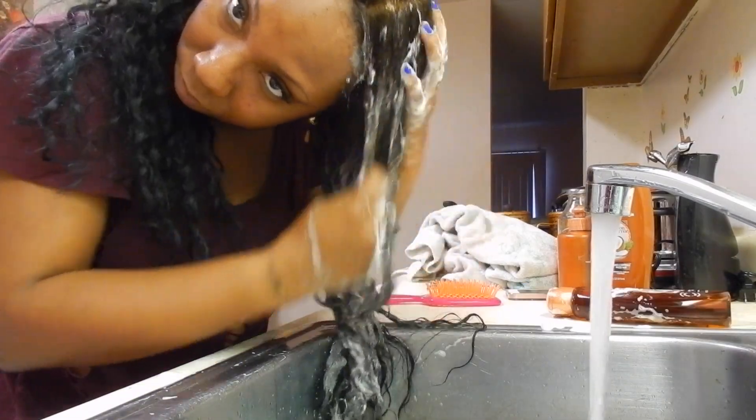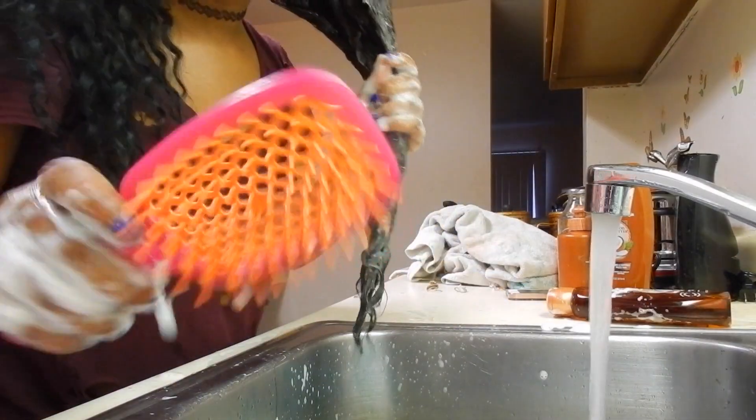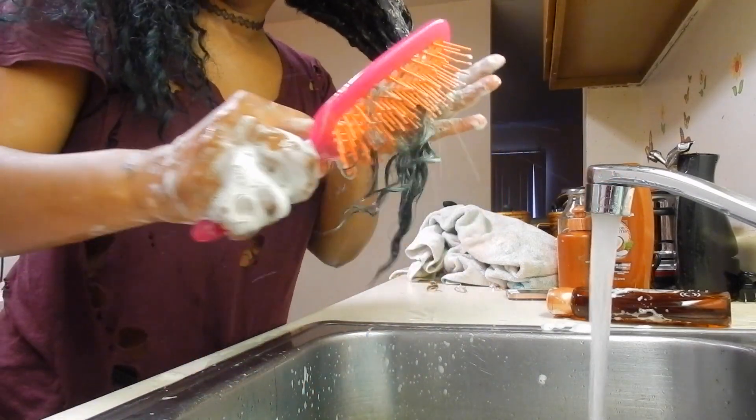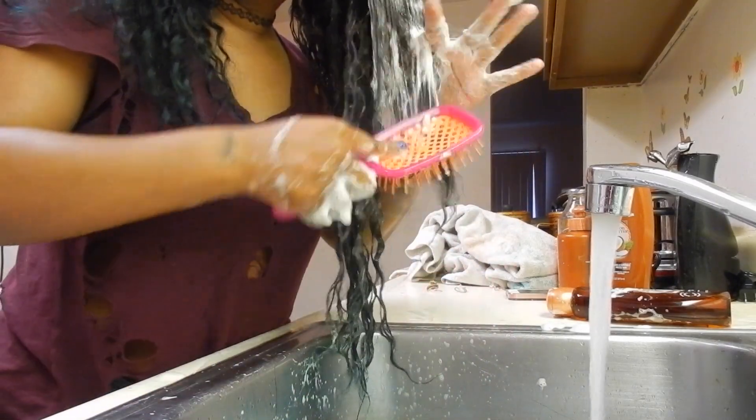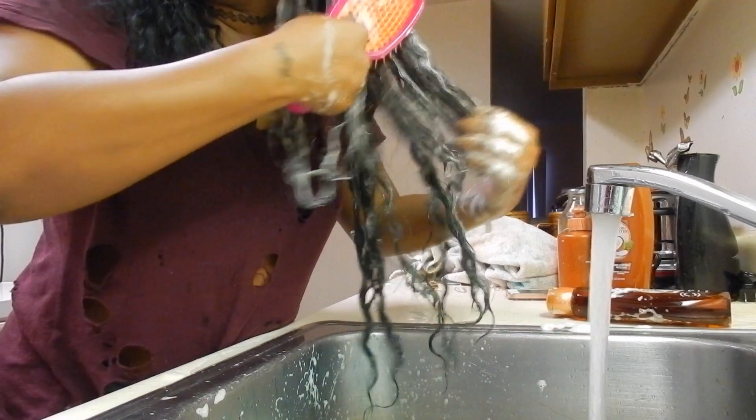So all I did there was just take the shampoo and put about a half dollar size amount into my hand. And I just smooth it onto the hair in a downward motion. I'm not rubbing the hair together, I'm not scrunching the hair up or anything like that — I just keep the hair moving in a downward motion. Then I take that brush and go ahead and start to detangle the hair.